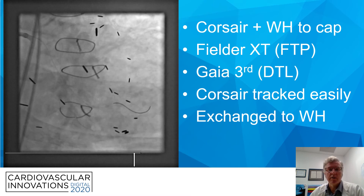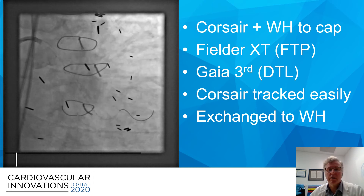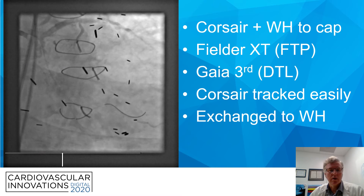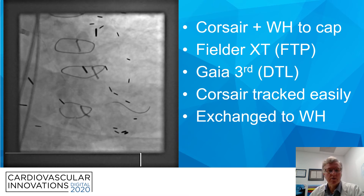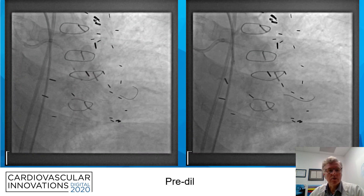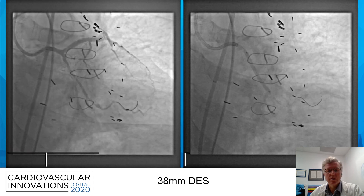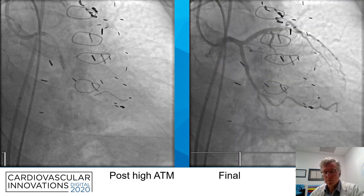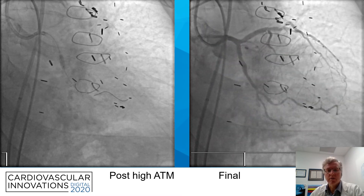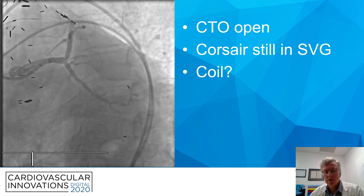In rather short order, we were able to advance a workhorse wire to the cap, switched to a Fielder XT — which did not penetrate the cap — then swapped up to a Gaia III, which navigated through and attained distal true lumen. The Corsair tracked easily down to that position and we exchanged. Once the workhorse was in, we did some pre-dilation. We then positioned and deployed a 38-millimeter long drug-eluting stent, performed high-pressure post-dilatation in multiple locations up to 22 atmospheres, and you see the final result once the wire is removed — the CTO is open. You can see that we still have the Corsair in the vein graft.